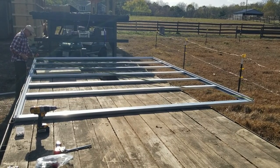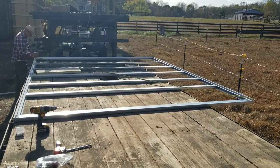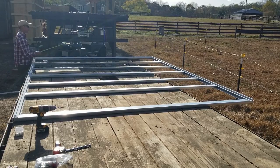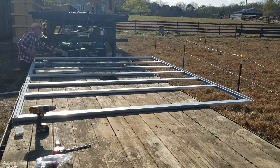To make sure the frame is square, take diagonal measurements to see that they're equal. If they're not equal, rack the frame until they become true and equal.